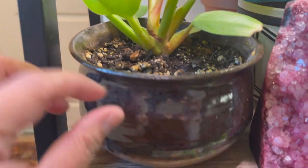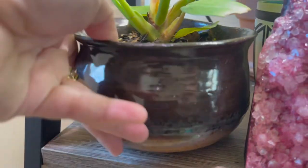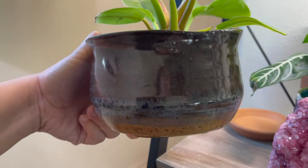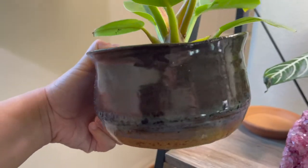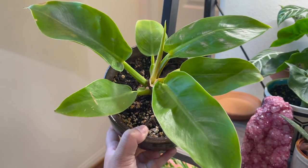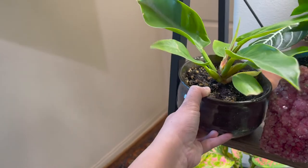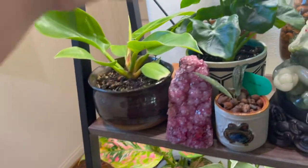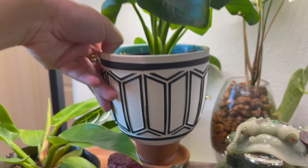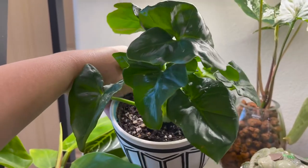I also gravitate toward getting pottery like this one — it has some glazing, so as you can see it has a different color at the bottom. There's a gradient, and this is my Philodendron Moonshine. This is another one of my favorite pots that looks really modern, and that's where my super atom is.